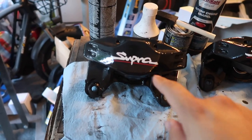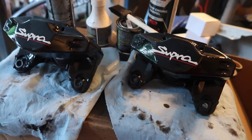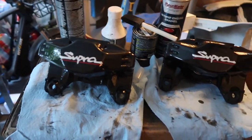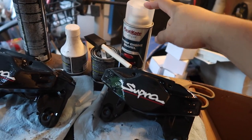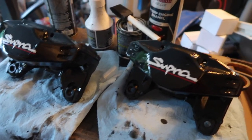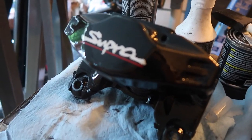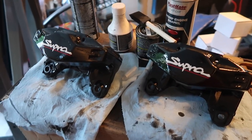I just put on the Supra stickers — the OEM-look stickers — and used some engine enamel clear coat to spray the calipers. This stuff is high-temperature rated and will withstand the heat from the calipers. Engine paint is good up to 500 degrees and so is POR-15 caliper paint, so it's perfect. I put on two pretty even wet coats onto the caliper.